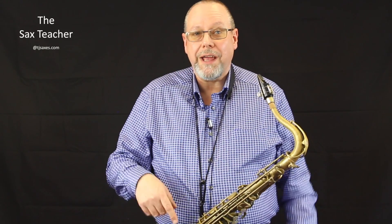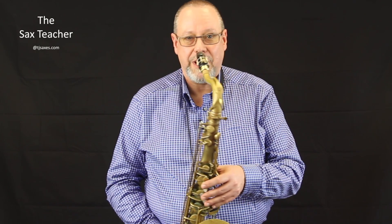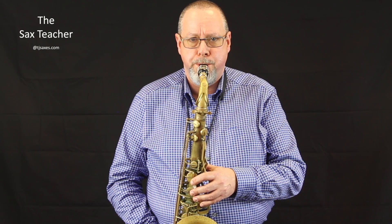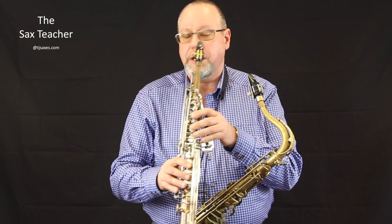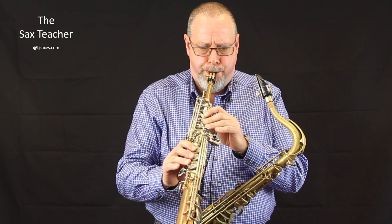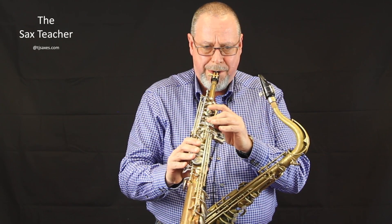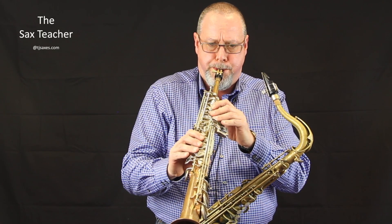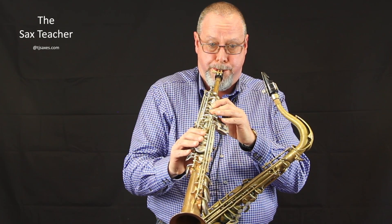It is a particular skill set. Now all I've got here is just tenor and soprano, but that does give you an idea. So, tenor here. [plays tenor] And then straight on the soprano, which again is a really tighter lip position. [plays soprano]